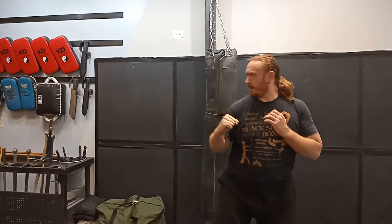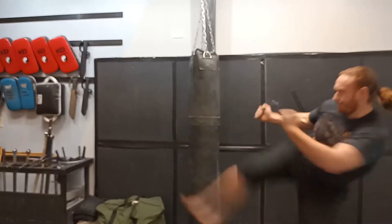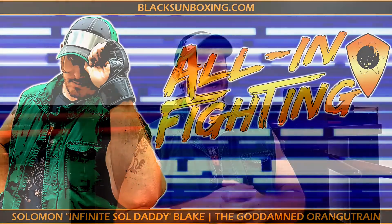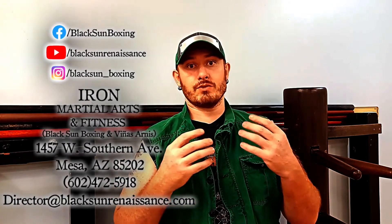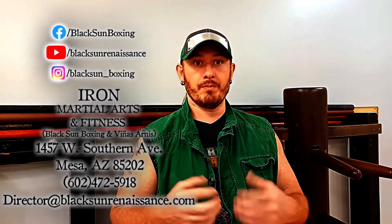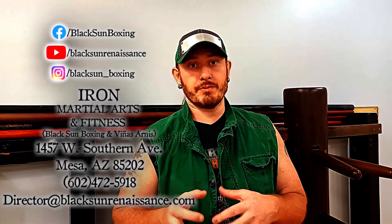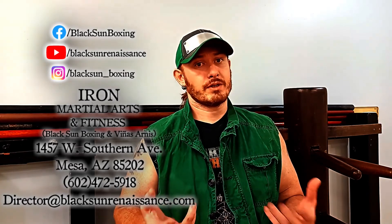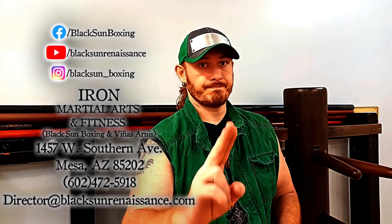So give it a try and I will talk to you guys later. Good journey. Thanks for watching — like, subscribe, share, and check out our other socials as well as some of the merchandise in the links below. If you happen to be in the Phoenix metro area, stop in, come in for a class, or just come in to say hi. We'd love to meet you. Until next time, good journey.